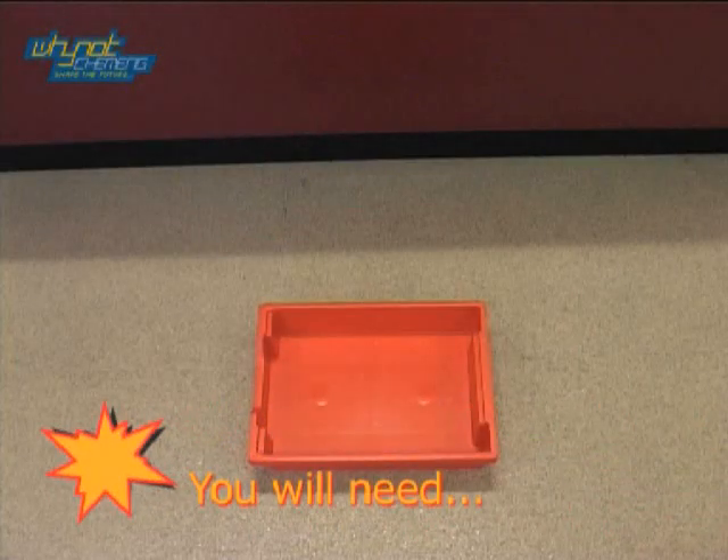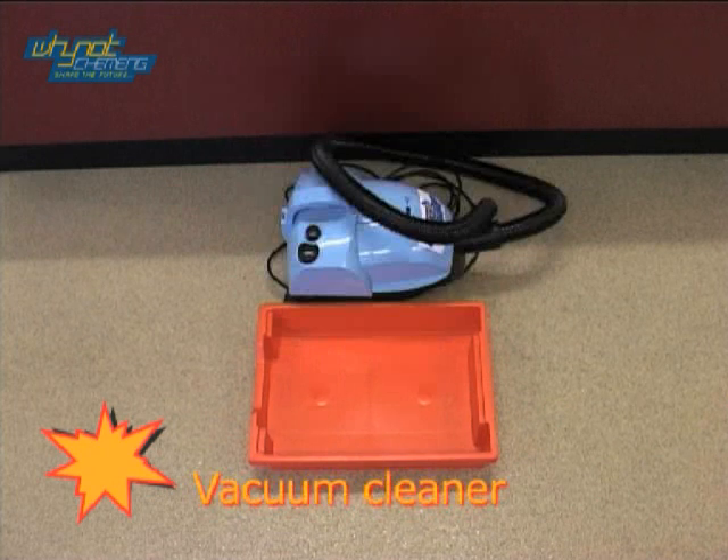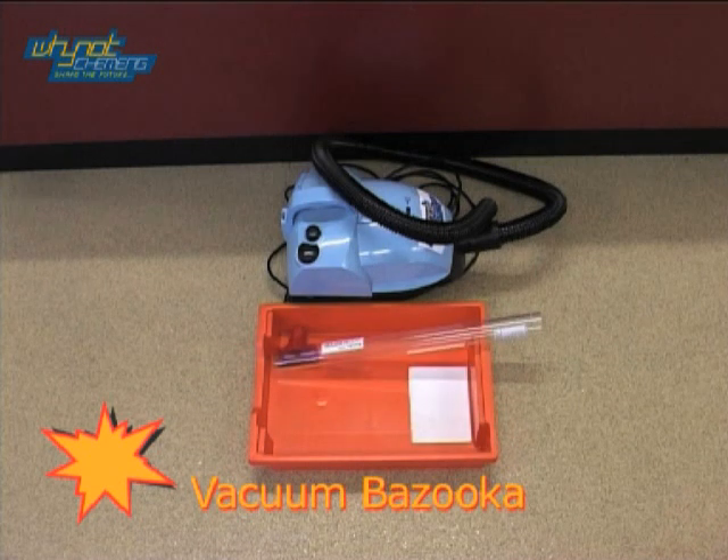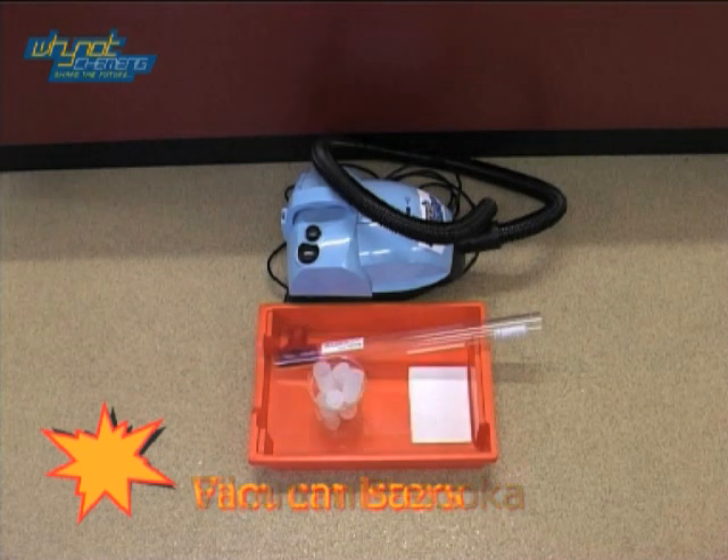Hold fire for number 7, the Vacuum Bazooka. For this demonstration you will need a vacuum cleaner, some paper, a vacuum bazooka and film canisters.